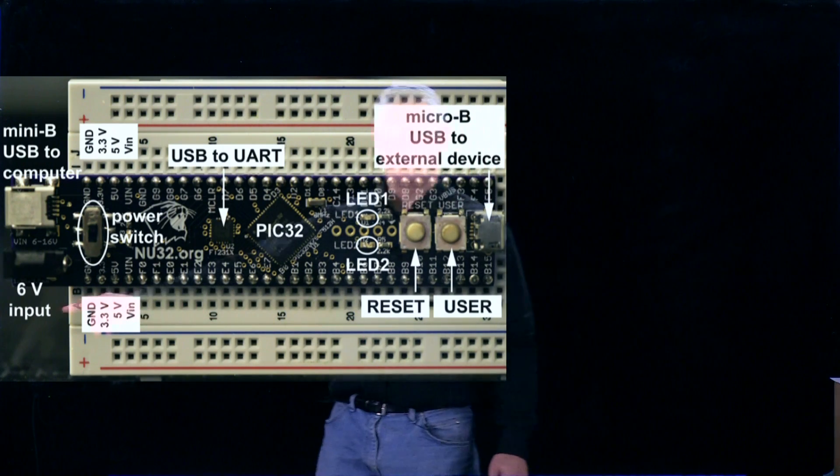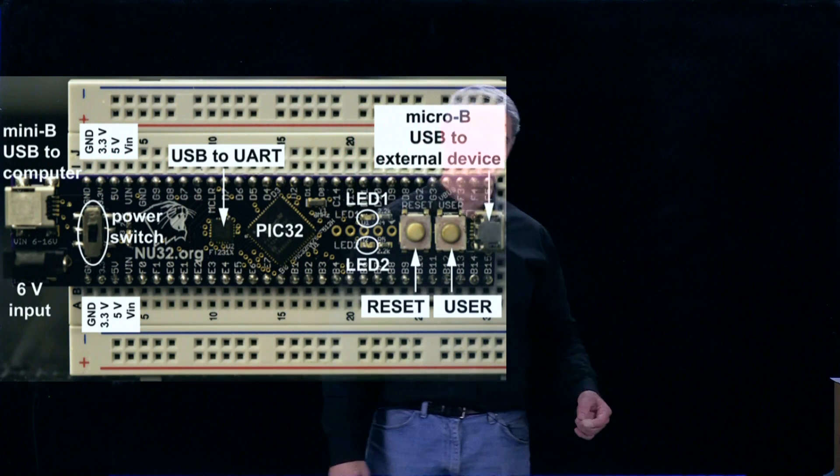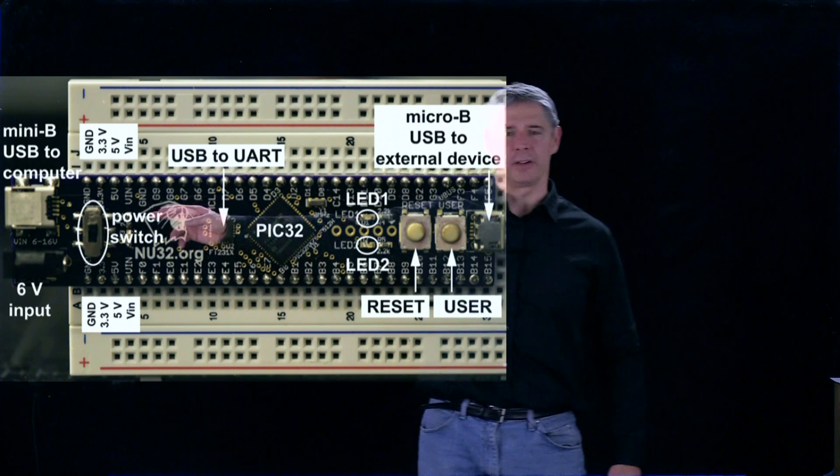Out here from the board itself, you have connections to ground, 3.3 volts, 5 volts, and whatever the input voltage is. So you have all three of those voltages available for your own external circuits. There's also a power switch on board.